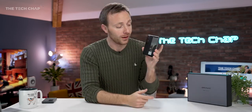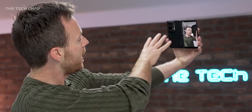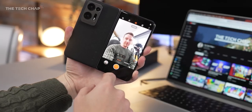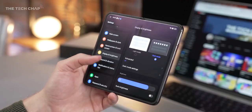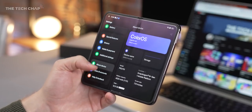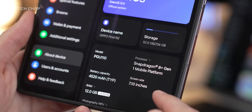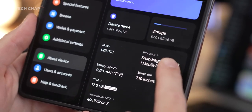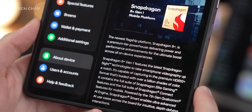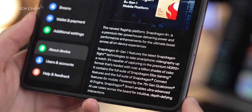You can also use the cover screen as a viewfinder for selfies, so you can use the much higher quality rear cameras for your selfies, although you do also get two selfie cameras as well. But before we dive into the cameras, let's talk about what is probably the biggest upgrade on the N2, and that's actually on the inside — because the relatively ancient Snapdragon 888 of the Find N has been upgraded to the Snapdragon 8 Plus Gen 1.